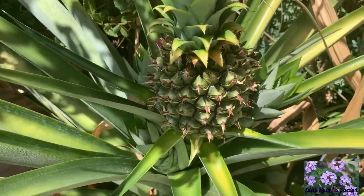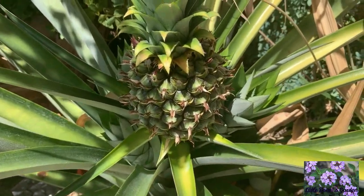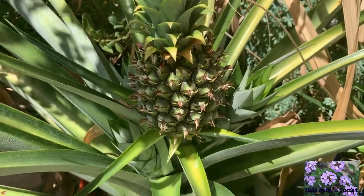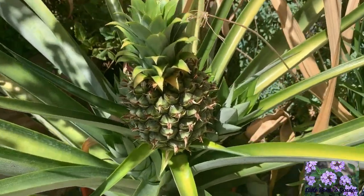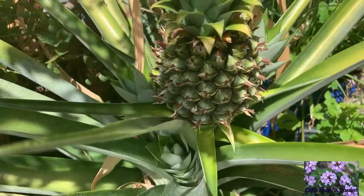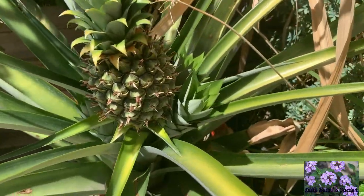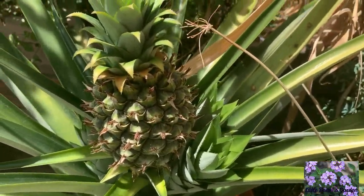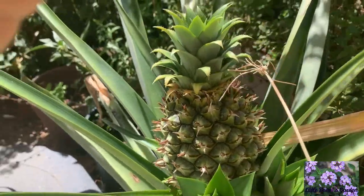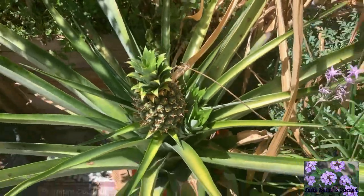It's tiny and most of the flowers have already bloomed. It's tiny, but I can't wait to taste it.